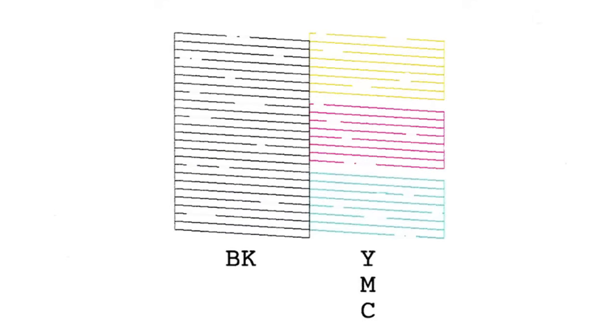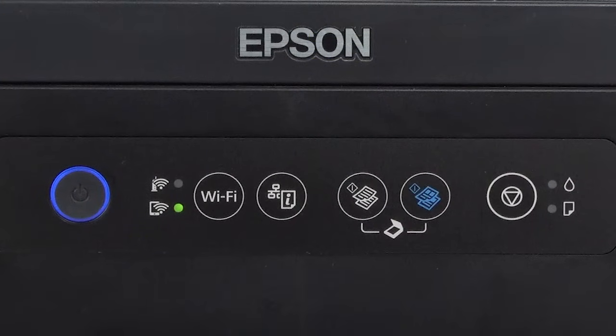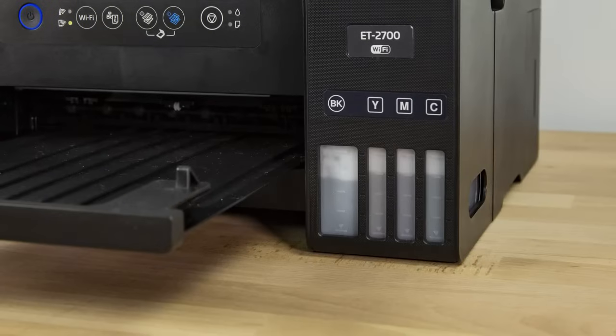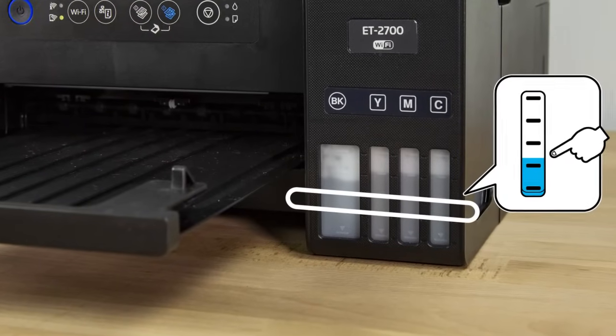If you still see gaps in the pattern, you can run a power cleaning. Make sure no lights on your printer are indicating errors. Check the ink levels and make sure each tank is at least one-third full.